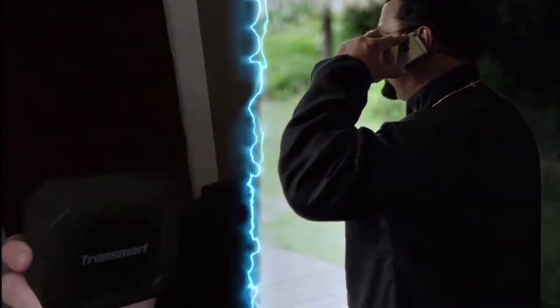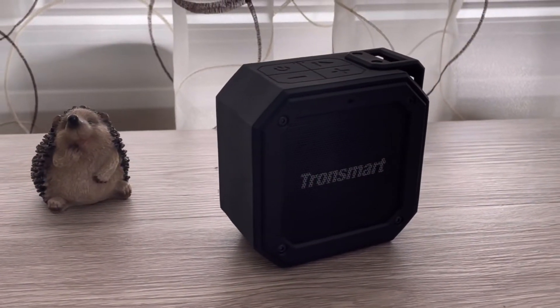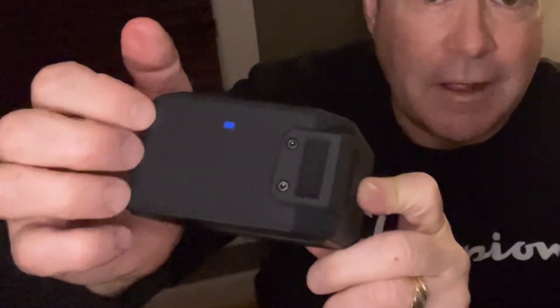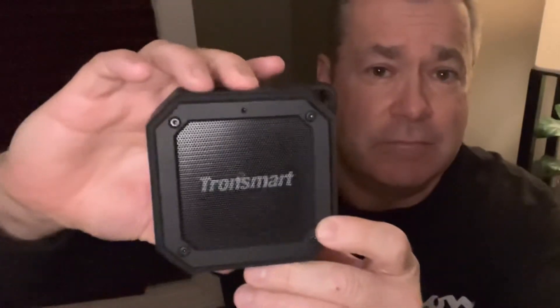We've got the Tronsmart Element Groove synced up and ready to rock. We power it up, the little blue indicator light comes on, it syncs with my phone, and we're gonna play some royalty-free music. All right — I'm already feeling the bass out of it. That passive radiator on the back is thumping right now. Volume is really easy to operate and responsive. It's really thumping right now!